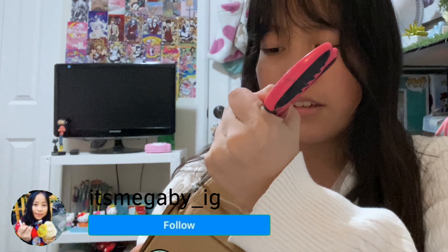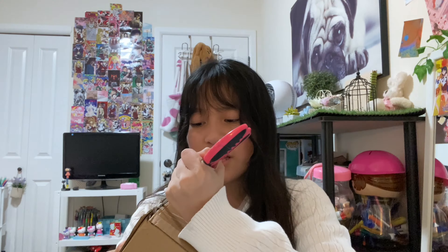So I have my scissors and I'm just going to cut the box. So I got the guitar stand so I can put my guitar on display instead of just keeping it in the case.